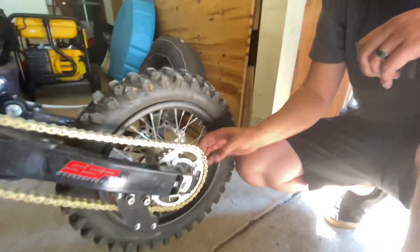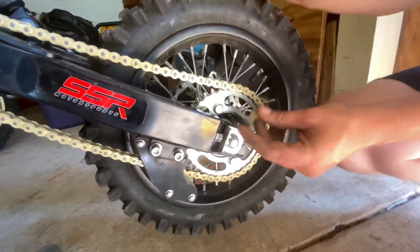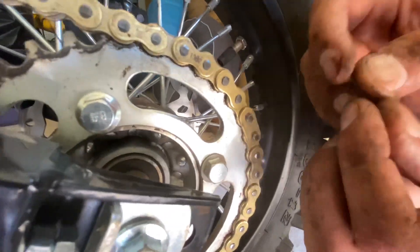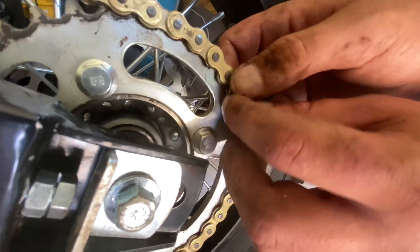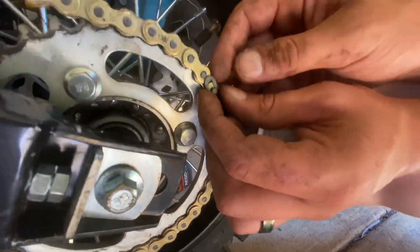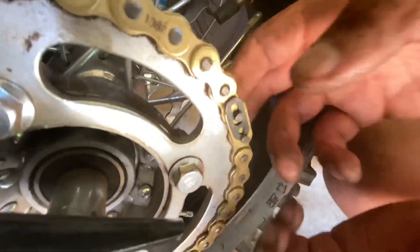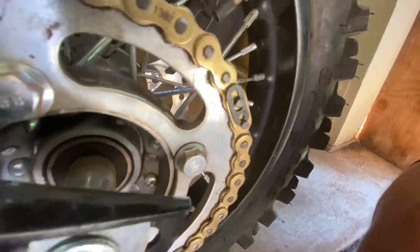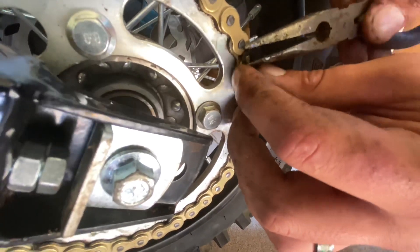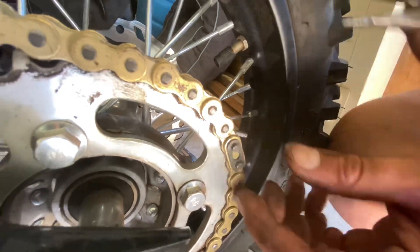Now I have the chain on and it is the right length. I have a little bit of play right here but plenty of room for adjustments. I'm going to slide the outside layer right on top and throw the master link in. This time I'm going to show you guys how to properly put this on. You want to set it down where the big hole is right here on top. I'm going to use a pair of pliers to grab it and clip it into place. And there we go — the new chain is installed.